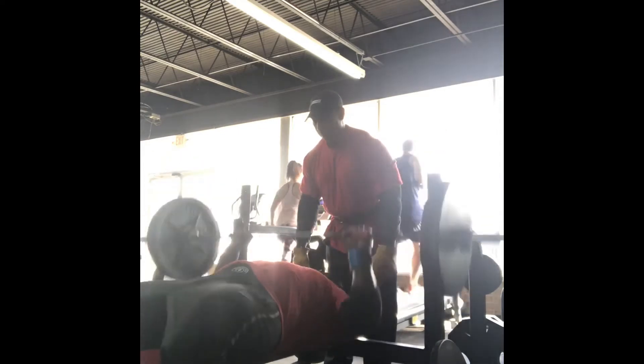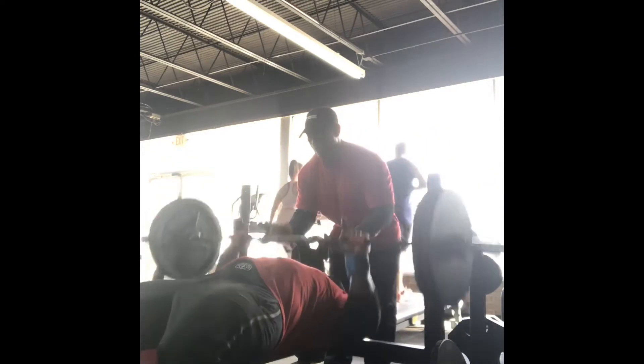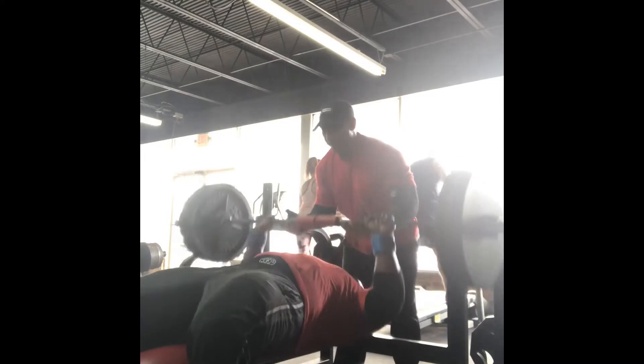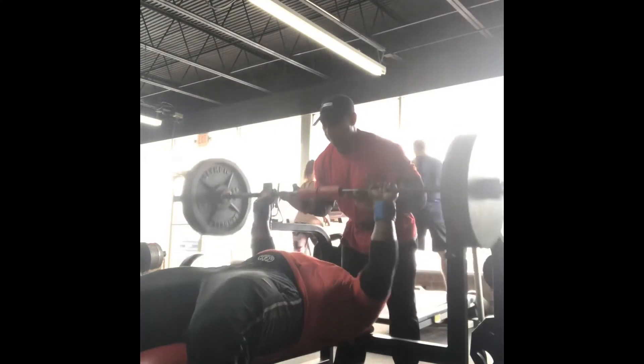We're still kind of warming up, getting the blood flowing. I'm still using my fat grips. I know you guys can see I have my waist trainer on — kind of trying to lose some weight in my midsection. So we're back — this is the fourth set right here, I have 315 on the bar.